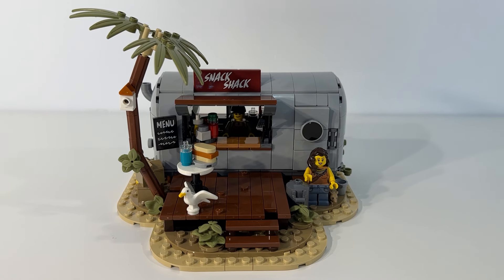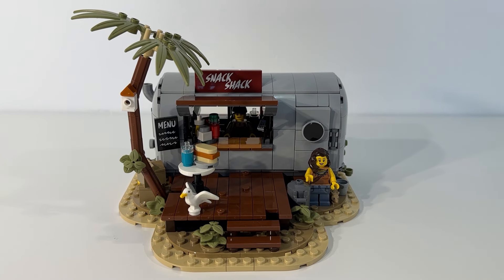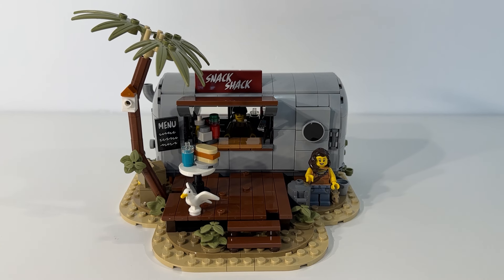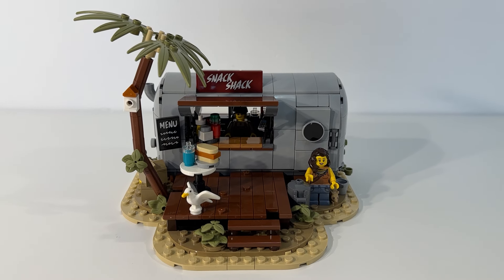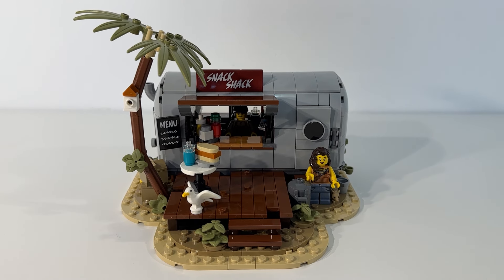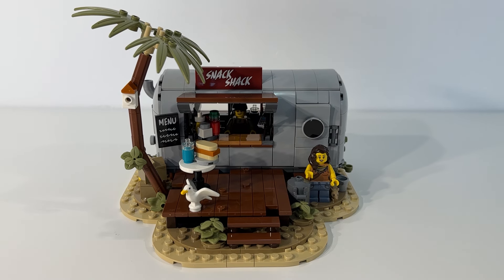On the whole, I think this was an awesome BrickLink Designer Program set. I continue to be very impressed with the wide variety of different builds that we get out of the BrickLink Designer Program. I like the fact that this was a small build — a lot of BrickLink Designer Program sets are quite large, and it's fun to get something smaller like this that can be integrated into a LEGO City or displayed on a shelf with a much smaller footprint. Really happy overall.